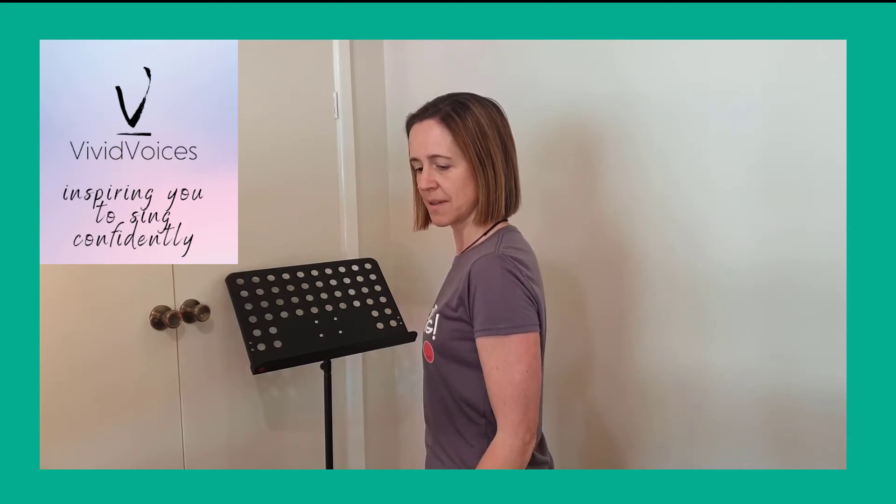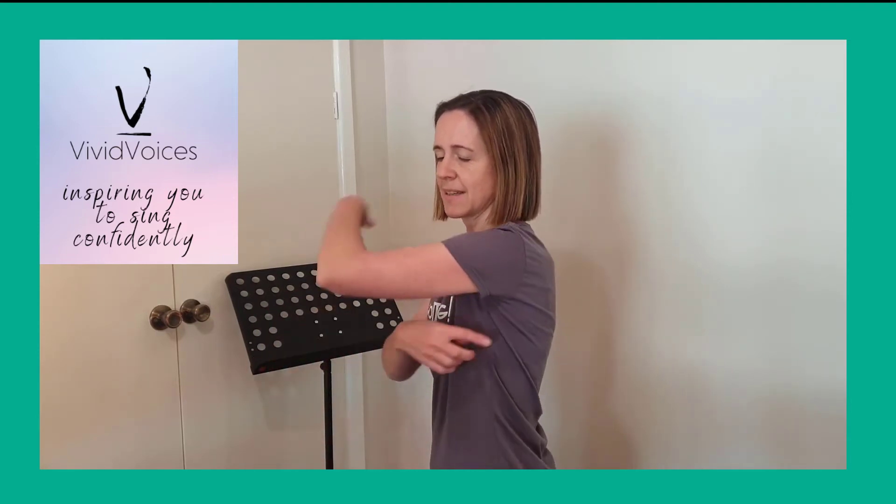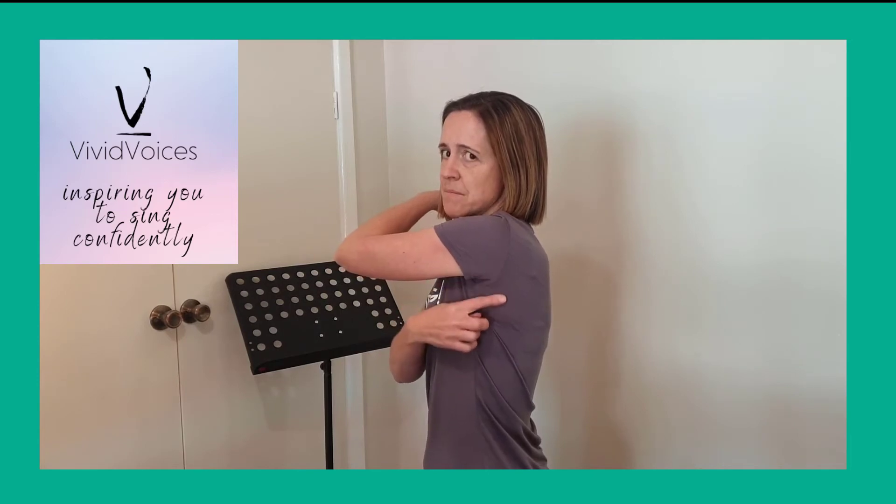And then you're going to squeeze them. What you're actually squeezing is this lat muscle here, and it helps as you siren to go higher — strange but true.